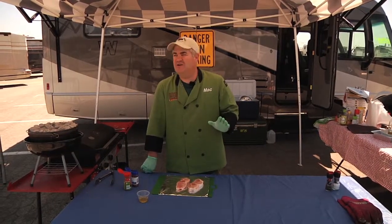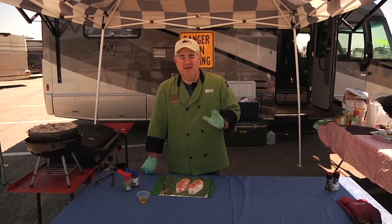Welcome back. The best part about this recipe is I get to do it by myself. Mike is not here, so you know it's going to go right and nothing's going to go wrong.